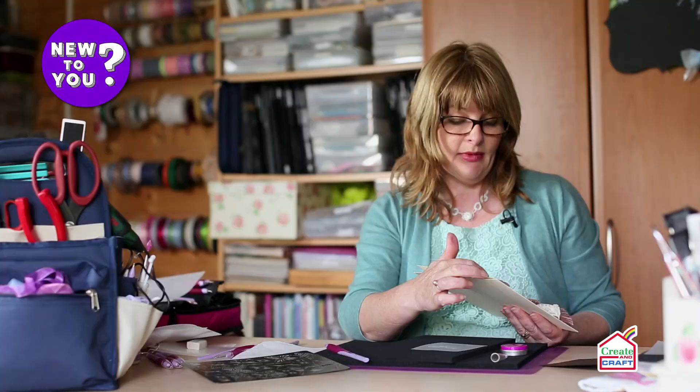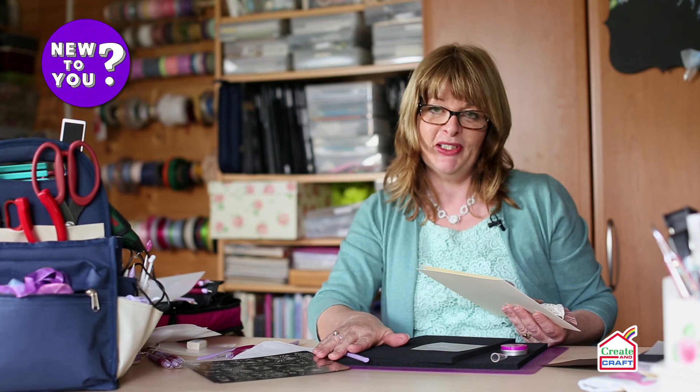I hope you've enjoyed seeing how we use our multi-grids. Thank you for watching this new-to-you video.